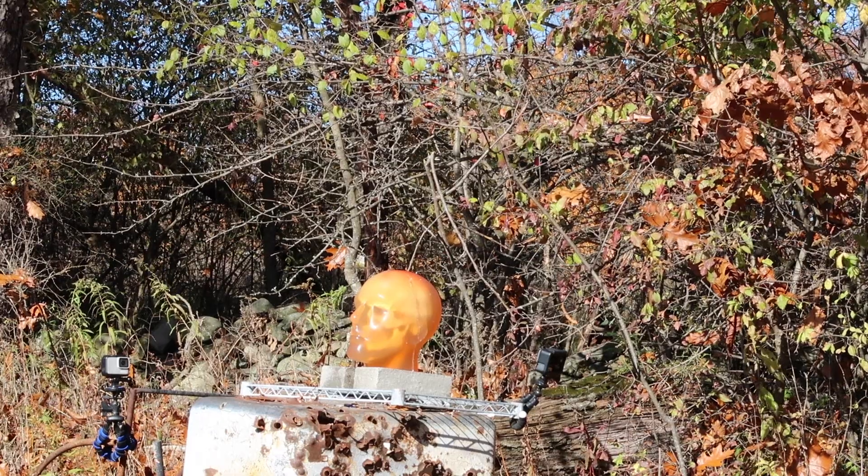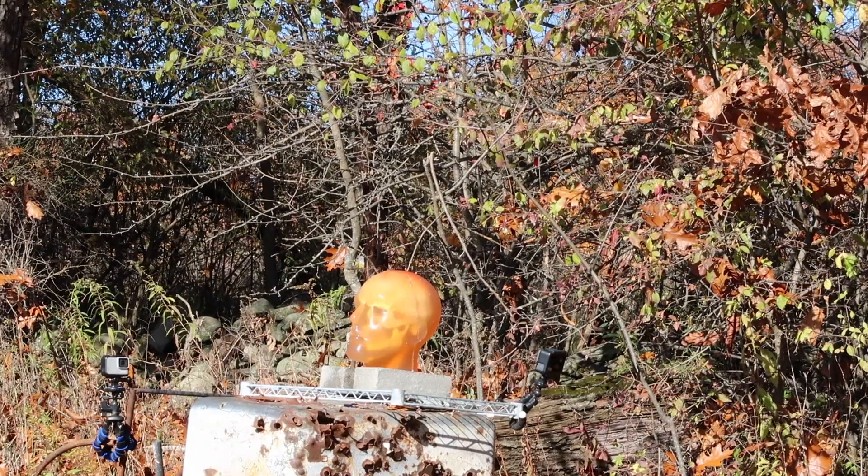All right, this is a 9mm Ruger PC Carbine versus ballistics gel human head.